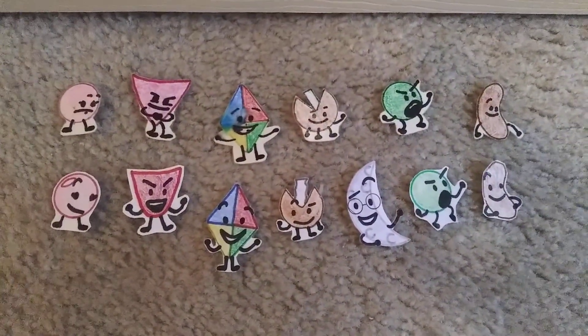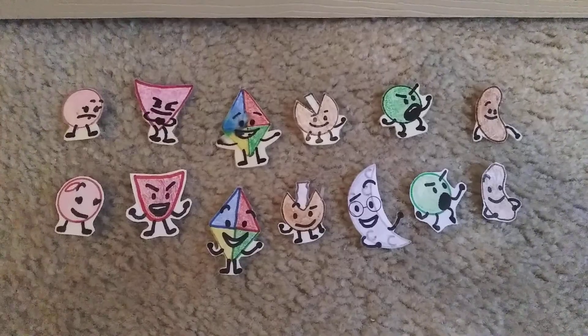So here are them all. That's all for this video. Thank you for watching. Bye bye!